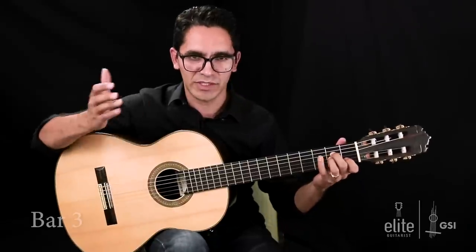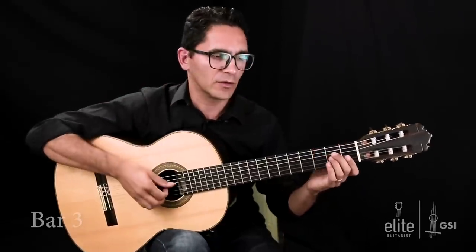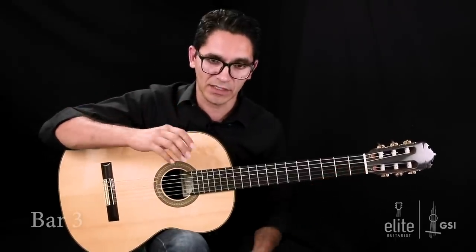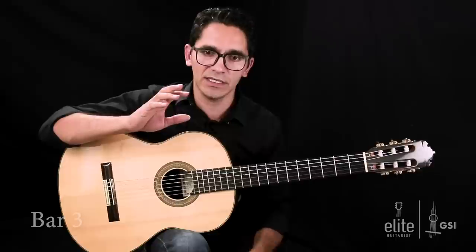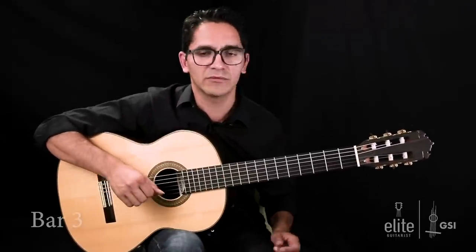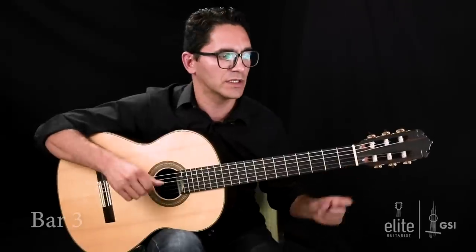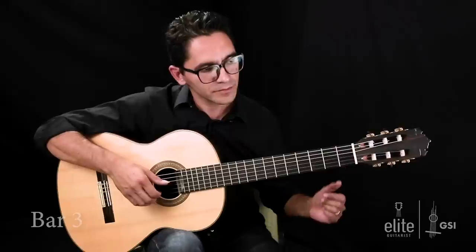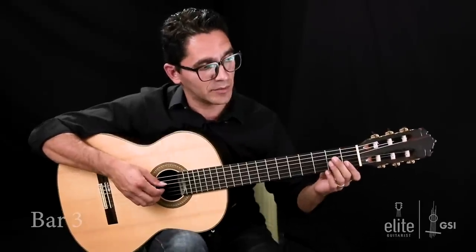What do I mean by suspension six to five? The chord is unresolved and we're adding the sixth step of the scale, which in A minor is A, B, C, D, E, F. And then the resolution to five would be a resolution to E, which is part of the natural A minor chord. So let's take bar number three again.